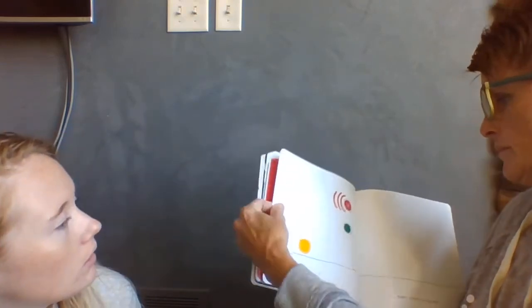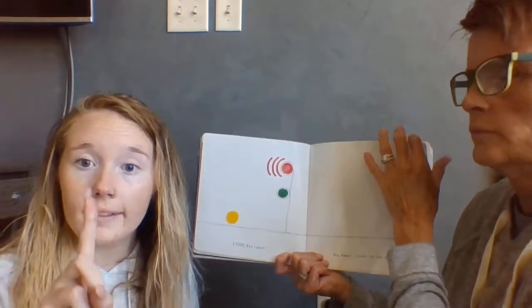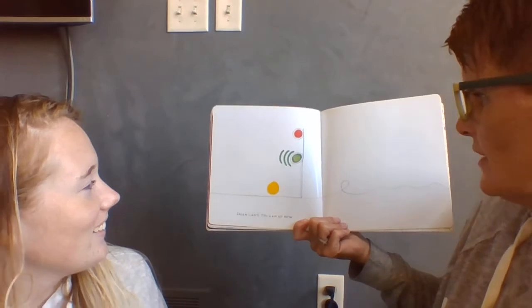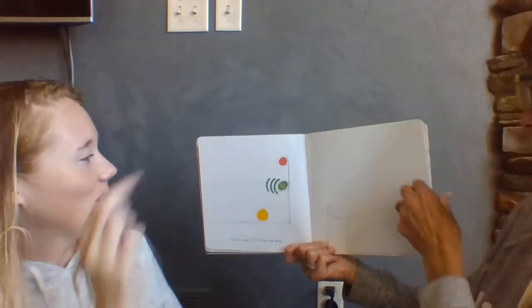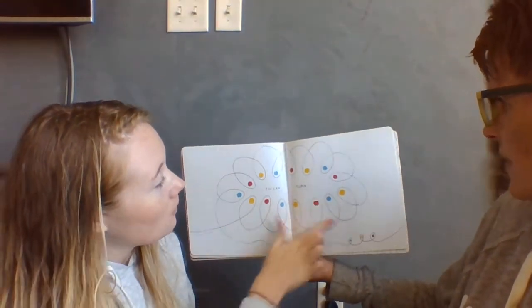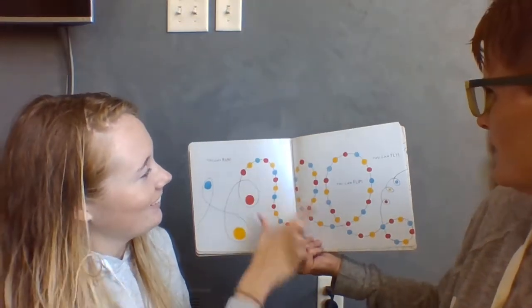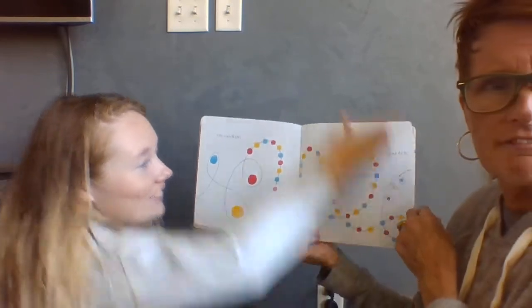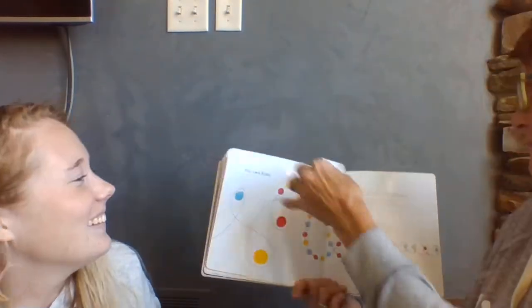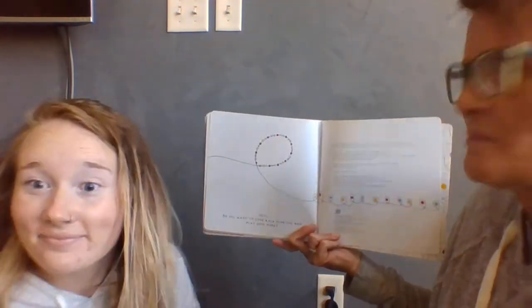Uh-oh. Stop. Red light. All right, count to 10: 1, 2, 3, 4, 5, 6, 7, 8, 9, 10. Green light! You can go now. You can turn. You can run. You can flip. You can fly. You can fly! Hey, do you want to come back sometime and play some more? I think so.